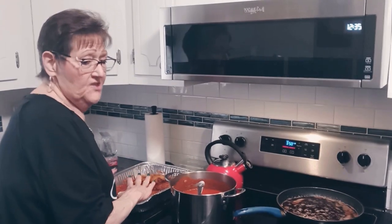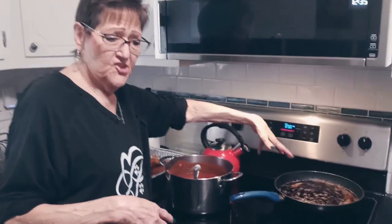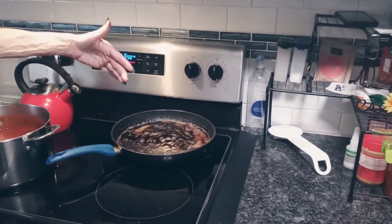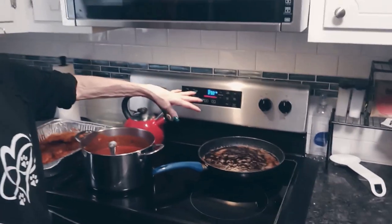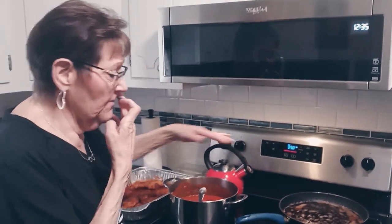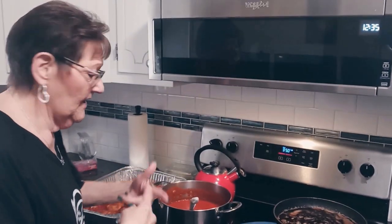I'm done frying the chicken, but I wanted to let you know the oil that the chicken has been fried in is fine to continue frying with — you don't have to change it out. It is going to have sediment in the bottom but you're going to throw it out once you're done anyway. Just don't let it get too hot because then it cooks the outside too quickly.